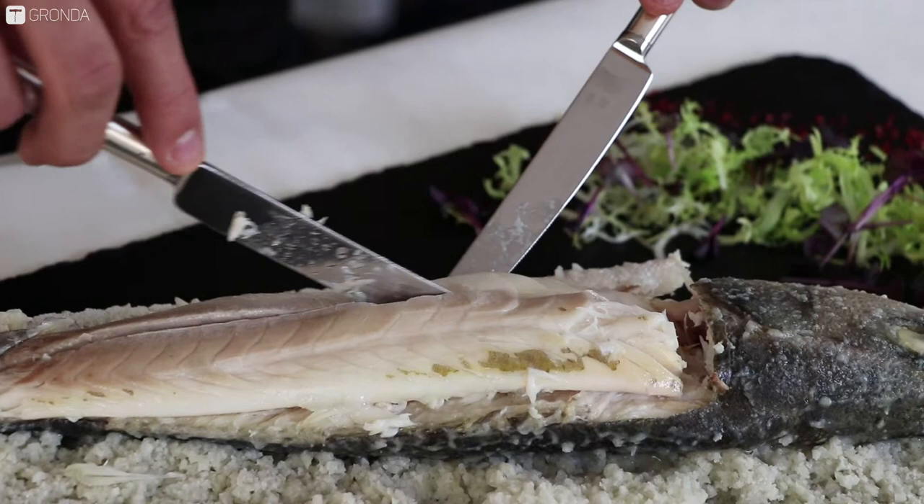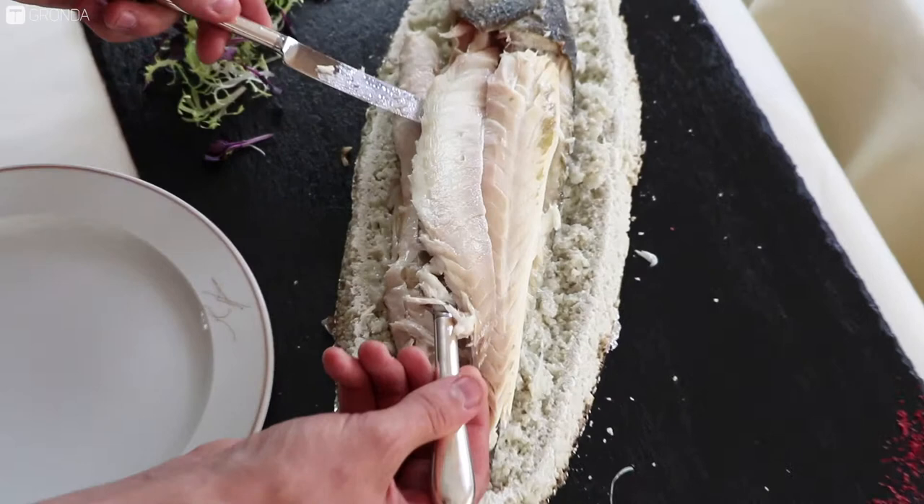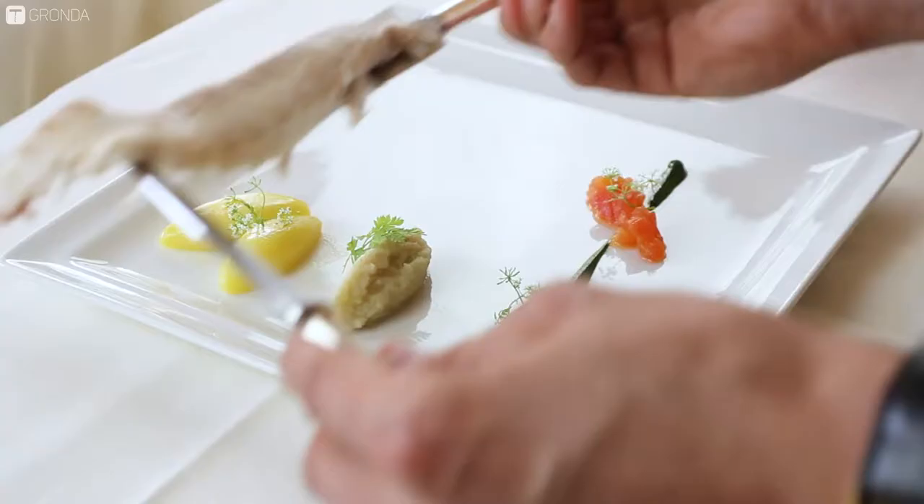Now we start with the fillets from the Gräten. What you can see here is that the fish is wild growing, so they are not harvested, because the Gräten are very strong in the middle and they are not so easy to remove from there.